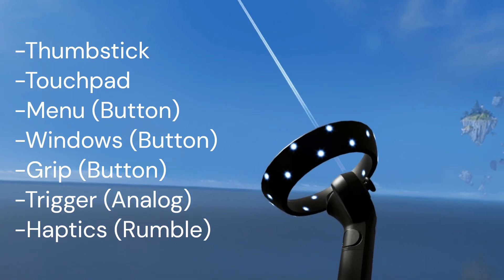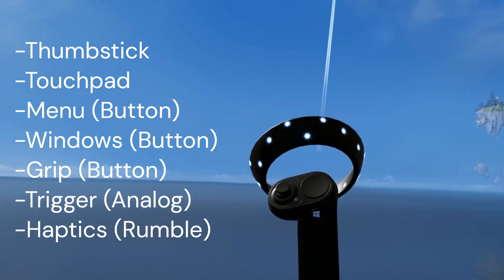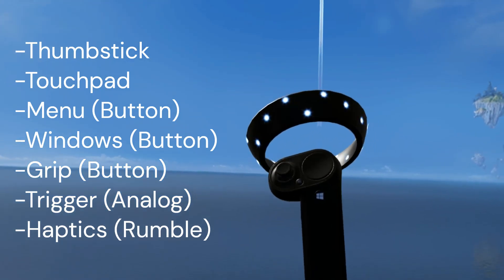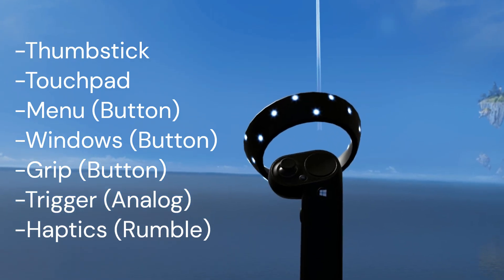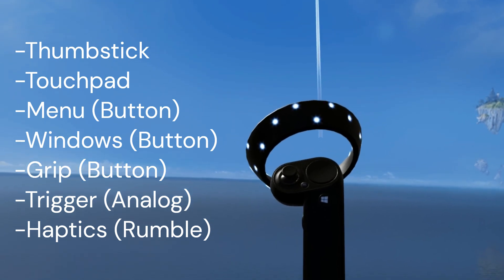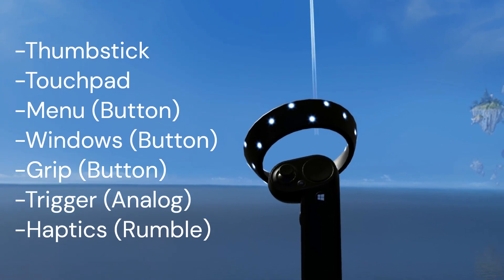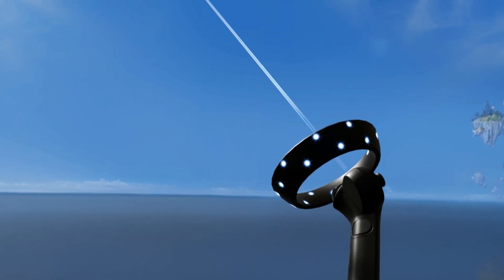Within the controller it actually has a rumble-like function — not a vibrate function, but more of a joystick-type rumble. It does the job and helps with immersion. This is the reference Windows Mixed Reality controller, and it connects via Bluetooth.